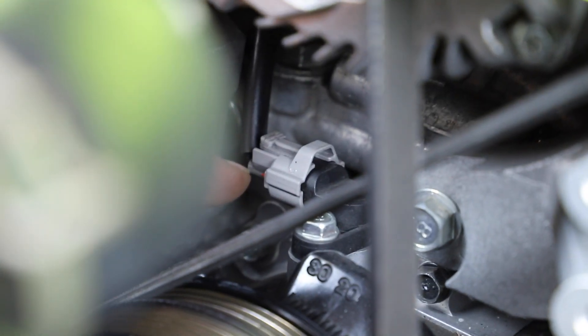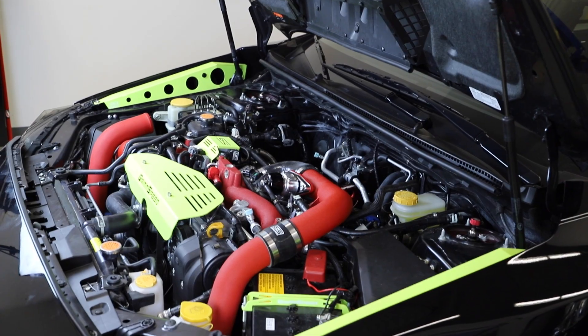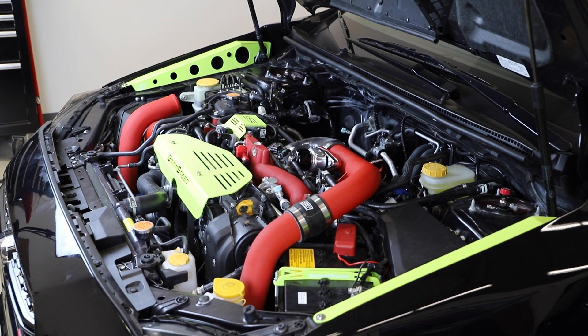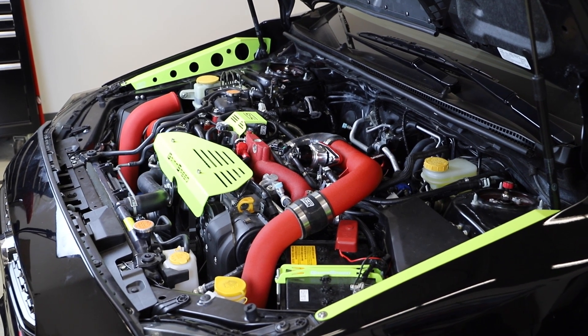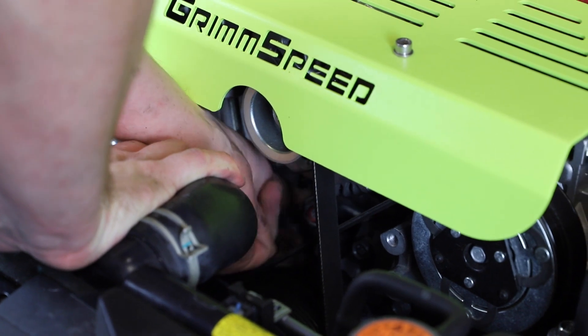Find and unplug the crank position sensor. Crank the engine 5 times for 15 seconds each. With the sensor unplugged, the car will not start. Doing this circulates oil through the turbo. After the 5th cycle, you can plug the sensor back in.